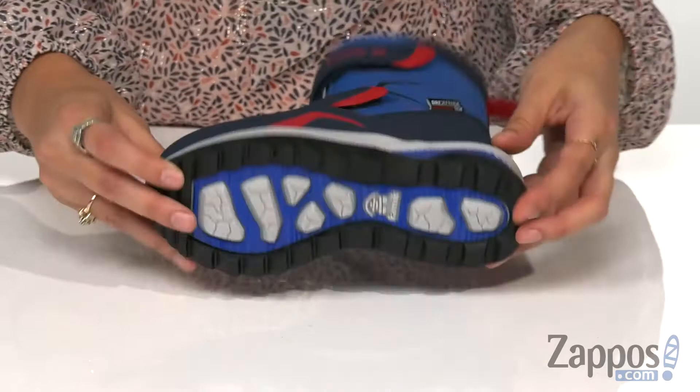This is all on top of a non-marking rubber outsole. Keep your little one warm and cozy this winter with these boots — they're from Kamik Kids.